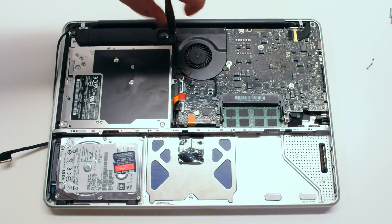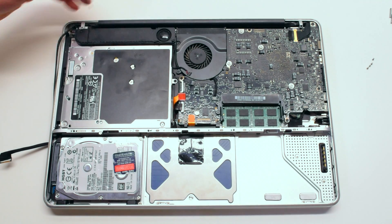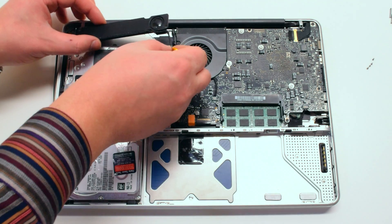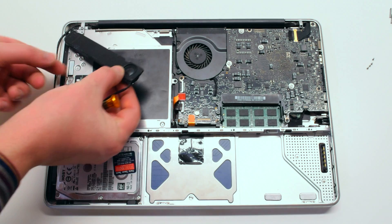Now remove the two Phillips head screws that are holding down the left speaker. Also, just pry the speaker out of the way leaving the screws inside.